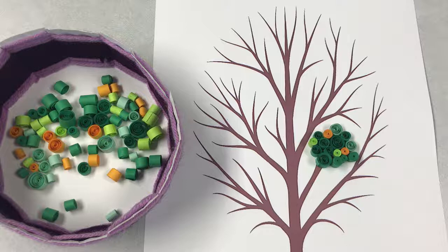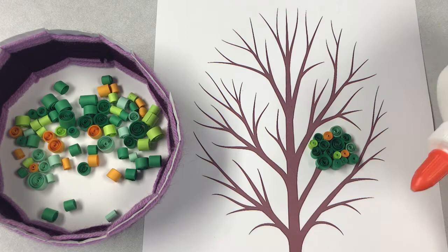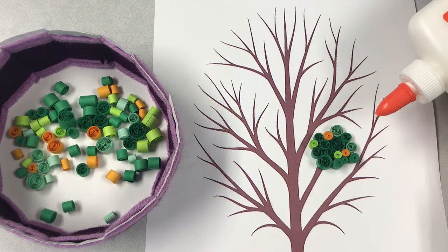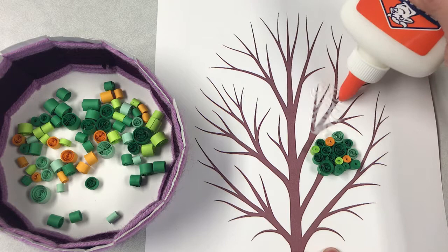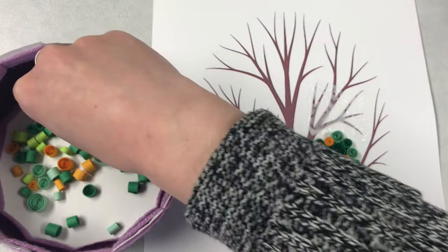The easiest way to do this is to choose a section — like right here I chose this branch. This is the part where you want to be a little bit more generous with the glue. I like to put glue all over the area where I'm going to place my paper, because these are a little bit heavier and you want to make sure they stay on and don't fall off. I want to cover up the brown of the branches pretty well, so I'll randomly start applying my paper pieces.